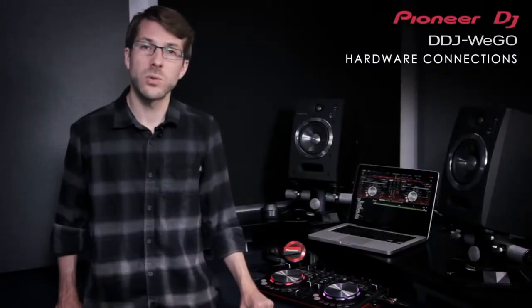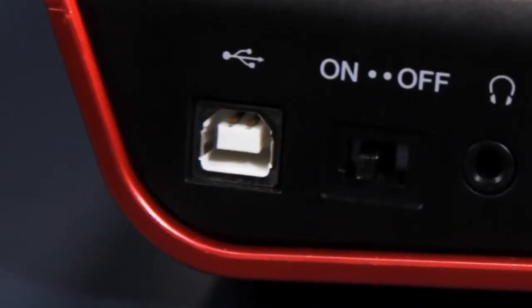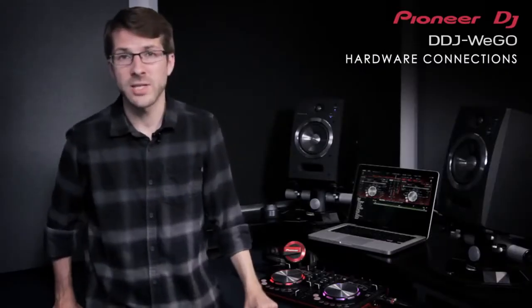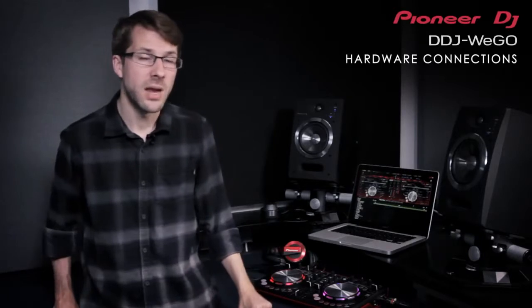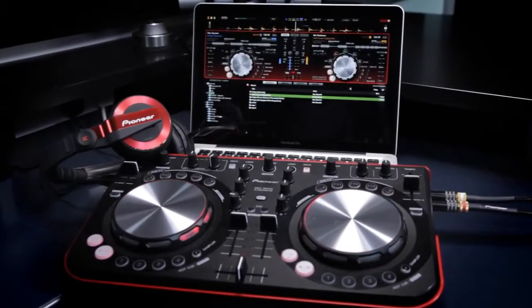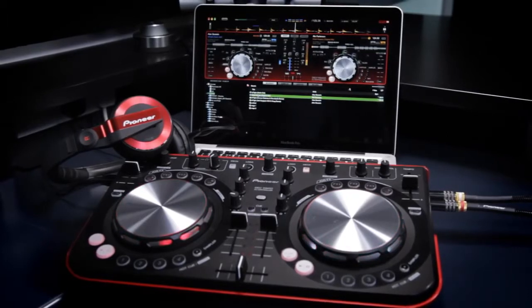The DDJ Ergo is also powered entirely by the USB port, so there's no batteries or power supplies to worry about. Unlike some devices, we've ensured that this has no negative impact on LED brightness, bass response or sound quality. So the audio throughout is of the highest quality that DJs around the world have come to expect from Pioneer.